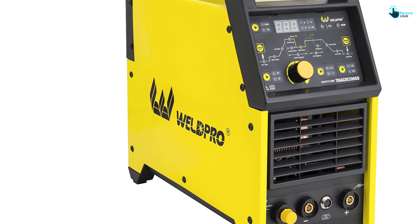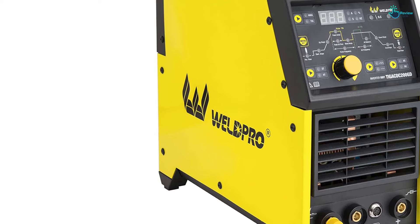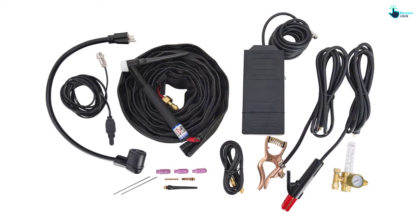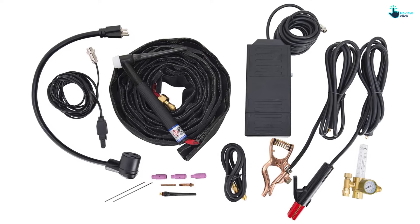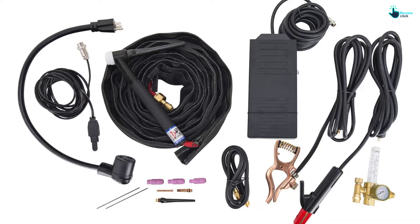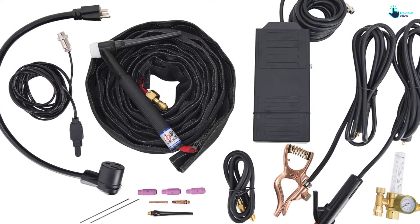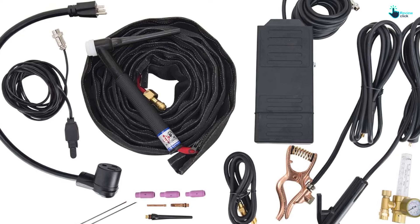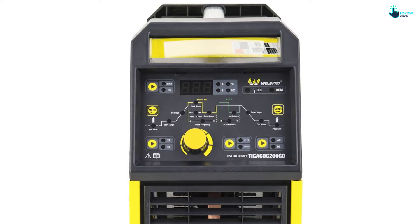The best part about TIG welders is that they do not need to be used with filler metal, taking away the struggle of getting a small enough bead on thin metal. This welder is also very versatile as it doubles as an AC TIG and a DC TIG machine, allowing use on all kinds of different materials. Beyond thin metal, the machine can also be used as a stick welder, and as one user found, stick welding even thin material was not difficult.